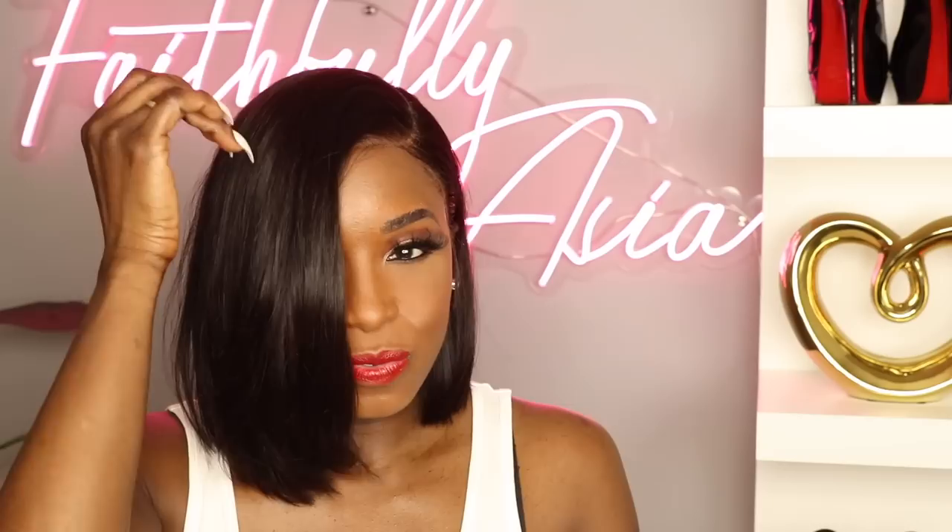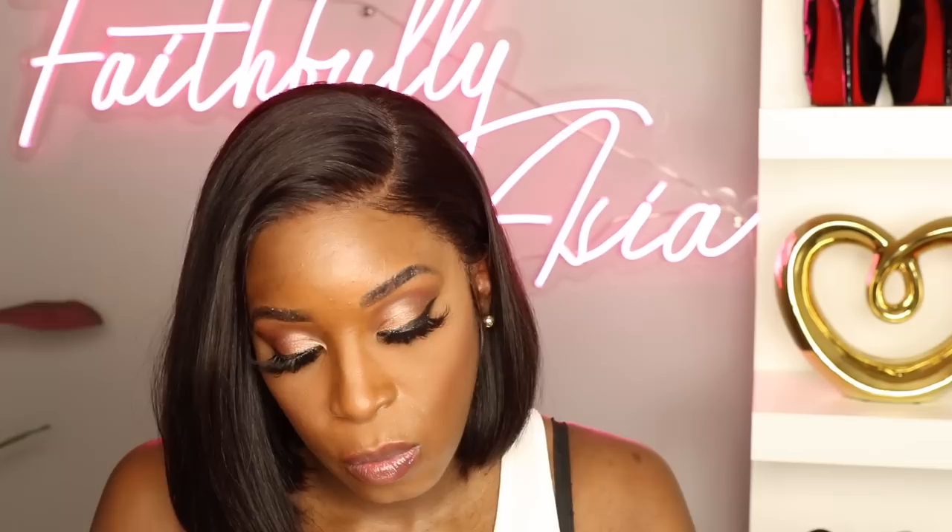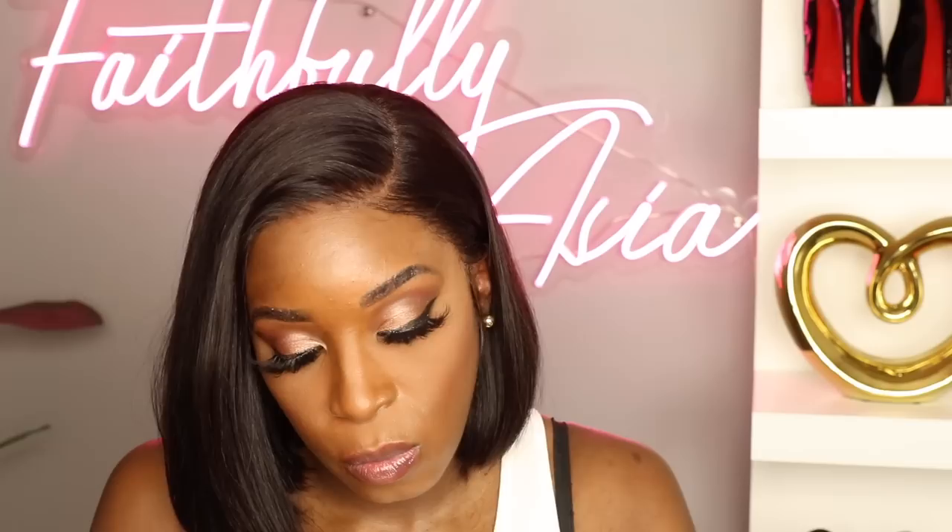I'm starting to feel myself because I'm loving how this is looking. I'm going to turn around so you guys can see what the back of this unit looks like — as you see, it's free flowing and has bounce. I decided to put some face powder on the part area just to define the part a little bit. The knots on this unit aren't fully bleached, but they're so light that you really don't need to bleach them — a little bit of face powder will do just fine.